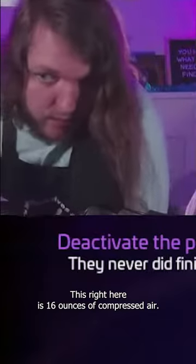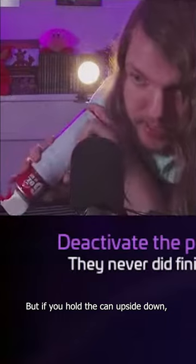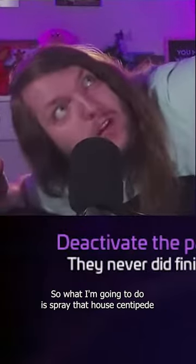This right here is 16 ounces of compressed air, store-bought — it just shoots air. But if you hold the can upside down, it shoots out a frigidly cold little beast of liquid. So what I'm gonna do is spray that house centipede with the cold liquid, which should...